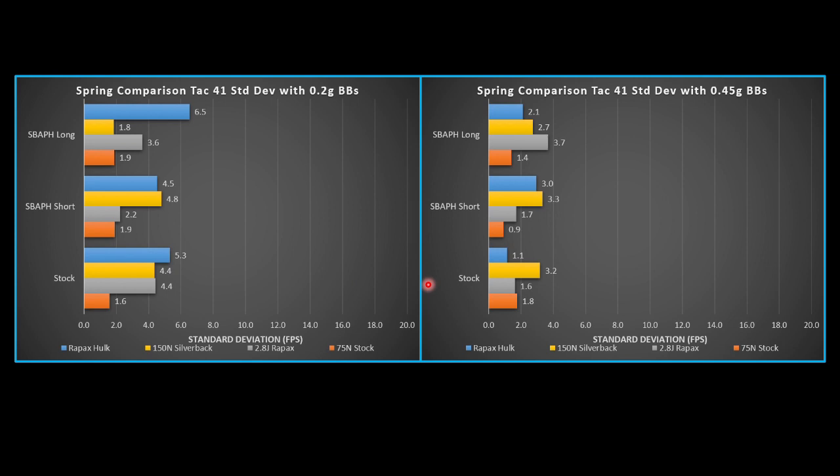Looking at the standard deviations, mainly at the 0.45s since that's what I'll be playing with: very good results out of the Raypax Hulk stock, right near that one FPS target we're after. Unfortunately, it didn't really like the short airbrake from a deviation perspective — about three FPS standard deviation. Still better than the 150 Newton Silverback, but not quite as low as we'd like. It did a little better with the long airbrake, but we are losing quite a bit of FPS and energy using that long airbrake.